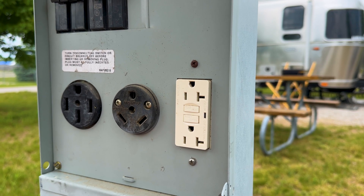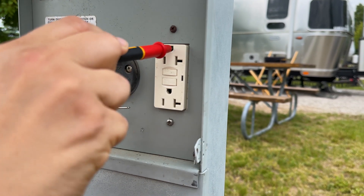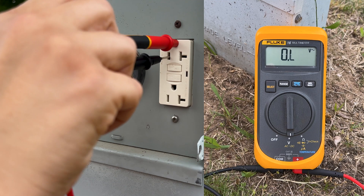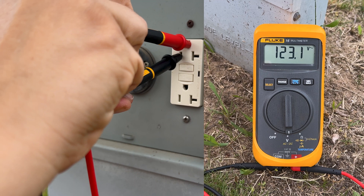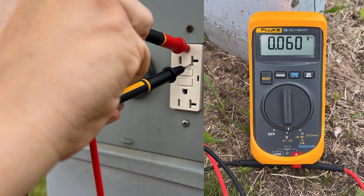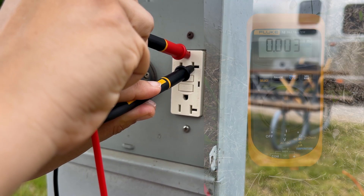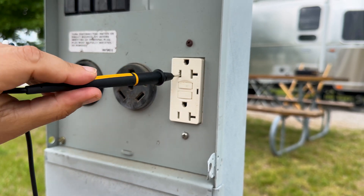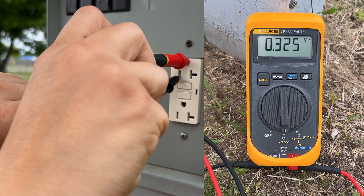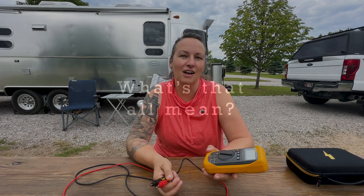We're going to use the same method to test the 20 amp receptacle. Turn the breaker on, place one probe in the ground and one in the hot — I should see 120 volts. Next, move one probe over to the neutral — I should not see any voltage. Then turn the power off, come back to the hot and ground, and again make sure we don't see any power.